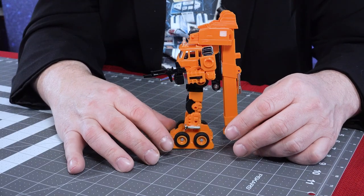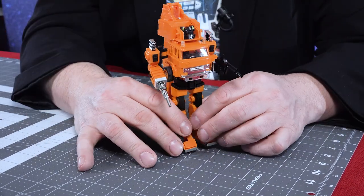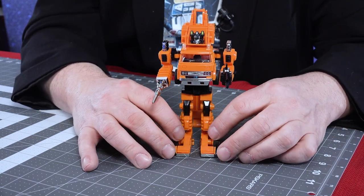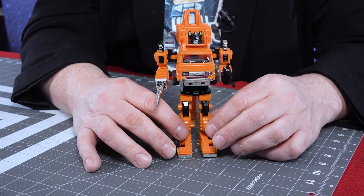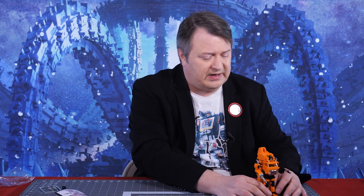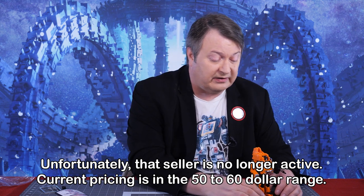If you do want a G1 Grapple for your collection and you want it in really good shape without paying a ton of money for an actual G1 — they did have some reissues, but even those were kind of expensive at the time. I got this for about $41, and with some coupons it came down to around $38 with tax. For the price, this is a great alternative to buying somebody's dirty old Grapple.